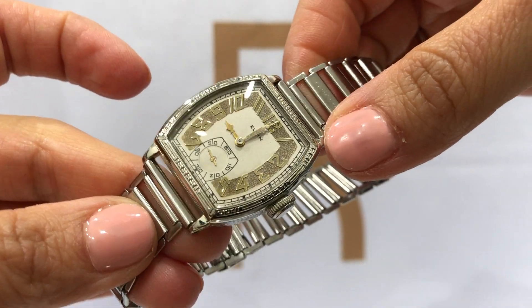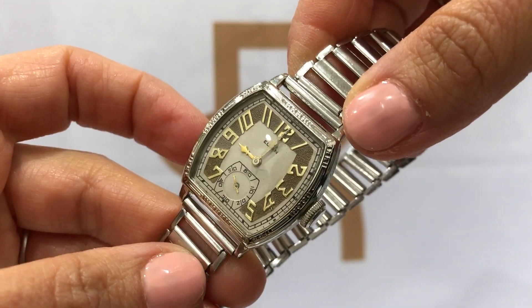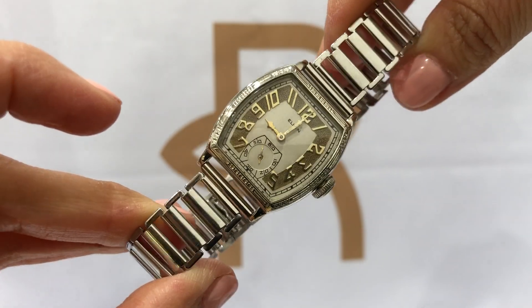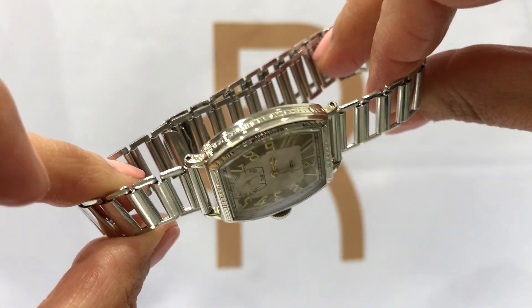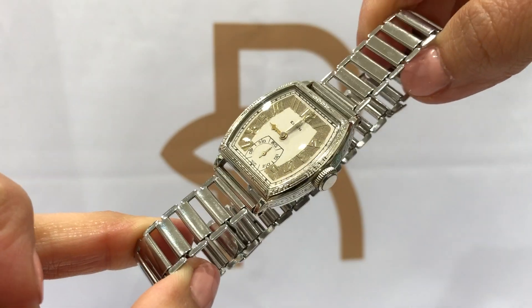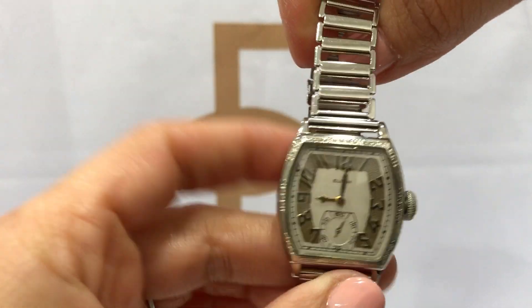The dial has been professionally refinished. It is a 15-jewel movement that has been serviced and completely gone through, and we give you a one-year warranty. Everything is done in-house by one of our watch specialists.